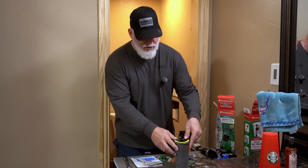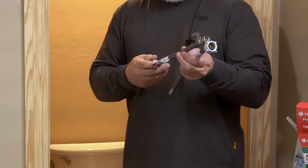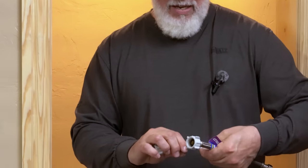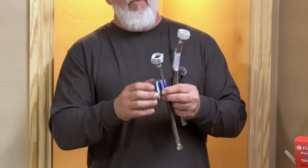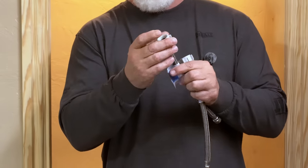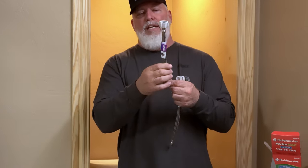One more thing I'd like to talk about: the water supply lines. A lot of guys don't want to spend money replacing these lines, but it's very cheap insurance. This steel-braided reinforced 12-inch line only costs four dollars and fifty cents; this one was five dollars. For five dollars you make sure you don't flood your house. All of these lines have the same seven-eighths fitting at the top that connects to the toilet, so measure your length before you go to the store.